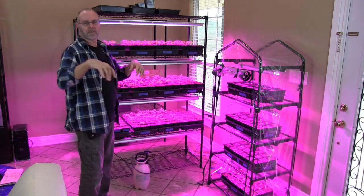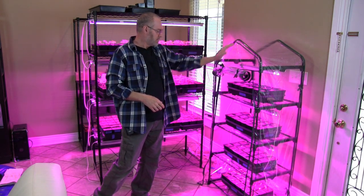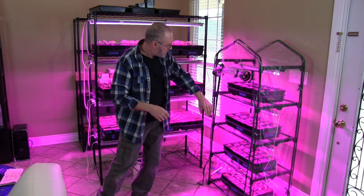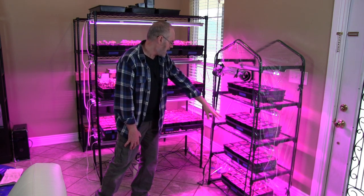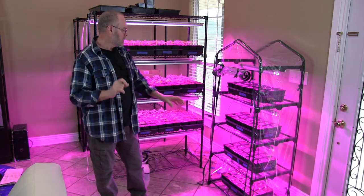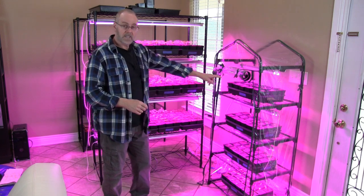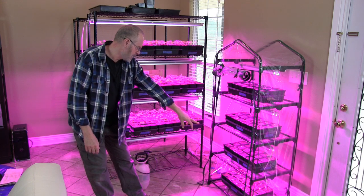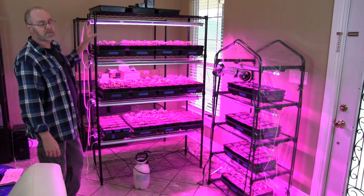I'm going to put everything in the description below the video for where I got all this stuff. This mini greenhouse has got four levels to it. I have here giant Marconi peppers and Goliath grillers — supposed to be spicy but not too spicy, just the right amount of heat, and great on the grill. I also have three different types of eggplants growing.